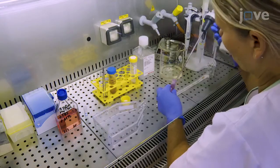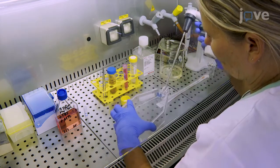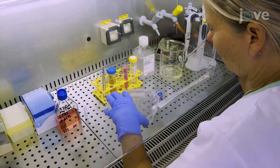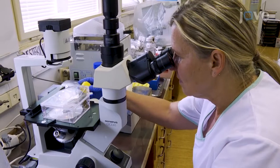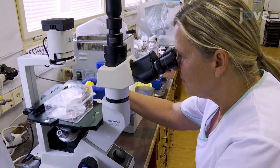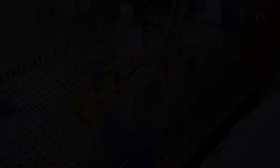Add about 2ml of 0.25% trypsin-EDTA to the culture flask and incubate it at 37 degrees Celsius for 5 minutes. Check the cells periodically on the inverted microscope to monitor detachment. When the cells have detached, gently resuspend them in 10 milliliters.